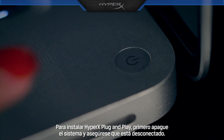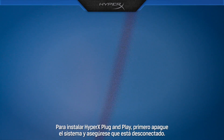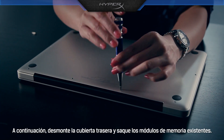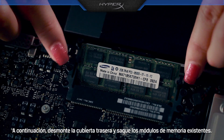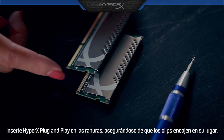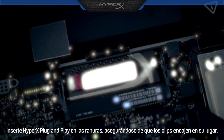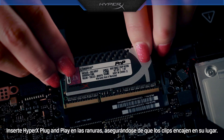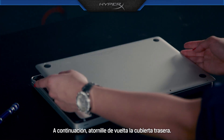Just install the memory. To install HyperX plug and play, first turn off the system and make sure it's unplugged. Then remove the back cover and take out the existing memory modules. Insert HyperX plug and play into the slots, making sure the clips snap back into place. Then screw the back cover back on.